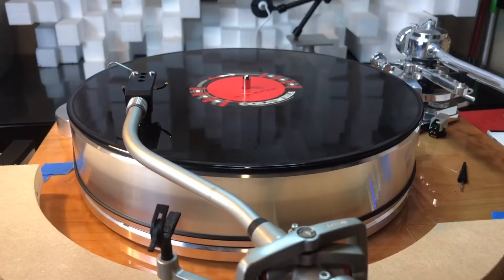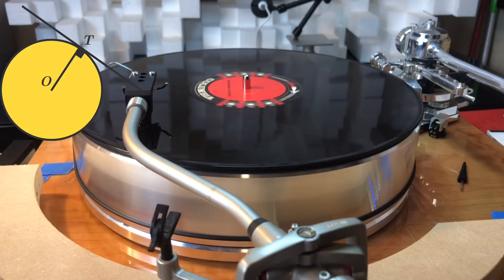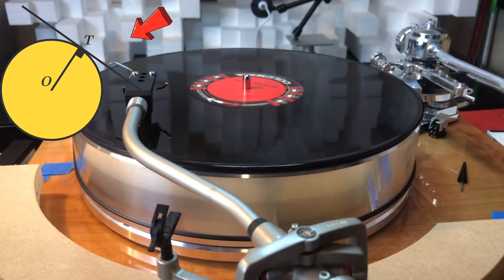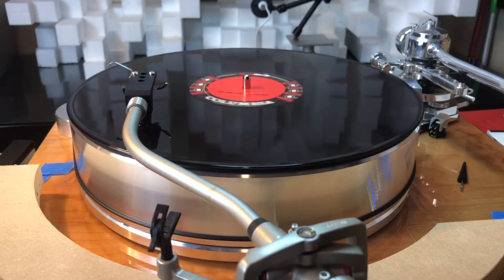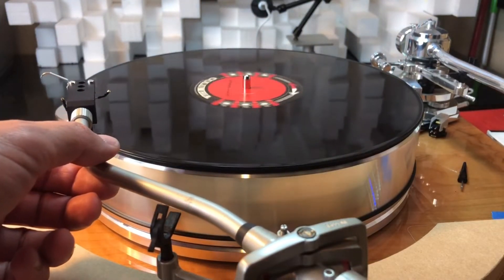It's important for vinyl enthusiasts to understand what a tangent is. A tangent is a line that touches a circle at only one point — it just grazes the outside of a circle — and a line drawn perpendicular to that one will meet at the center point of the circle. Now let's look at this experiment and reintroduce the overhang and the alignment pattern.